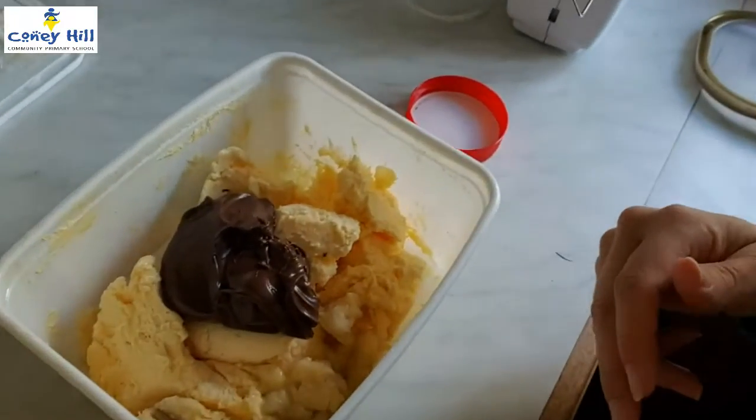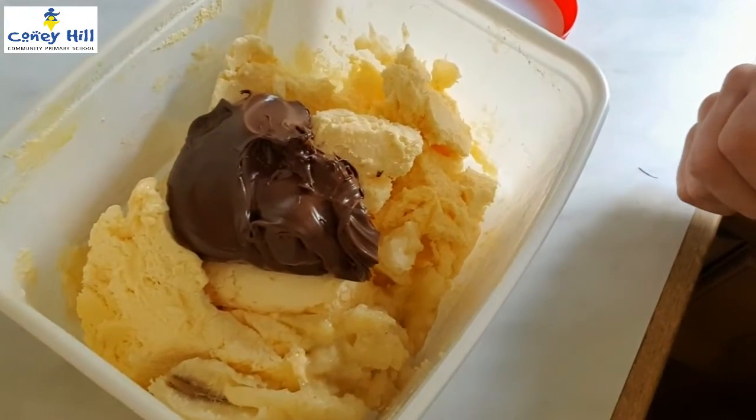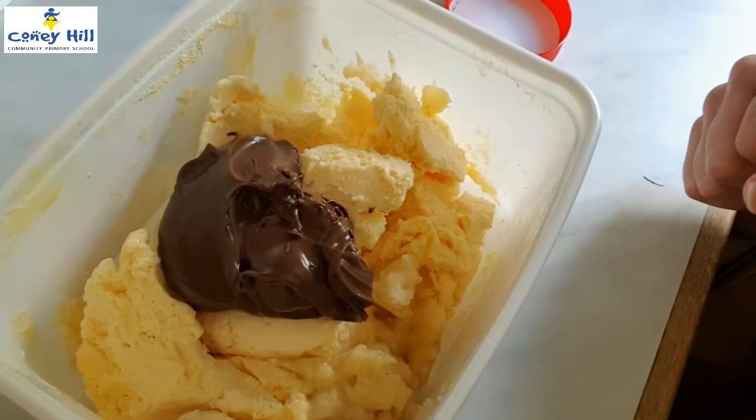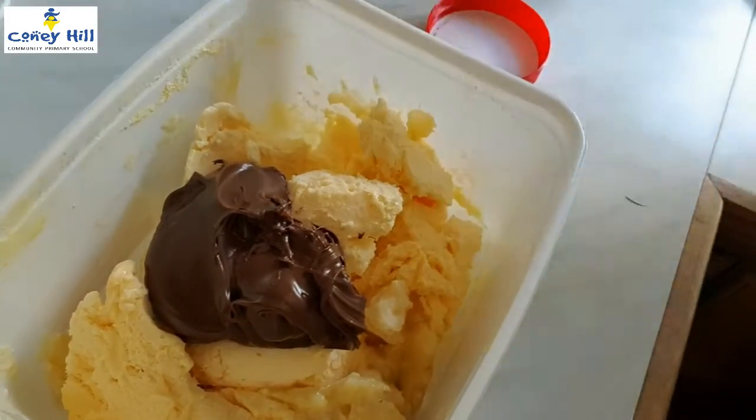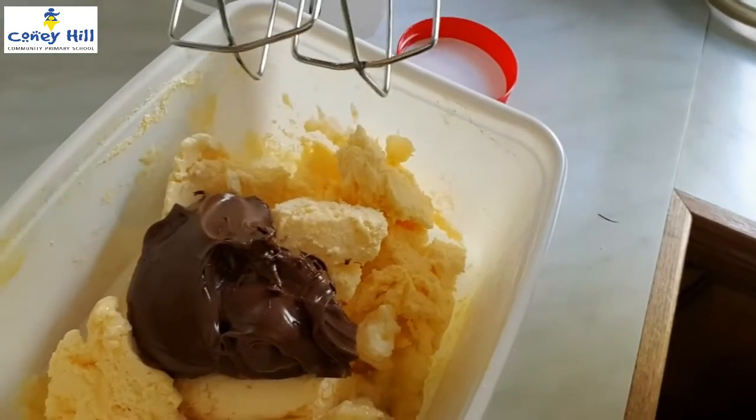Have a look at this. I've put some banana and some chocolate hazelnut spread in a tub of ice cream that's nearly finished. I'm going to mix it up with my whisk and we'll come back and see what it's like a bit later.